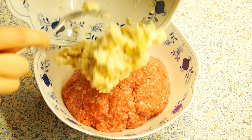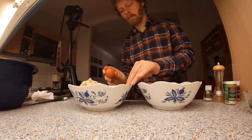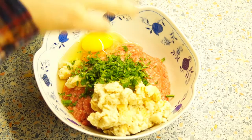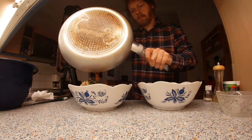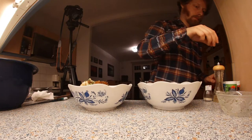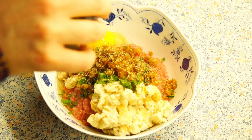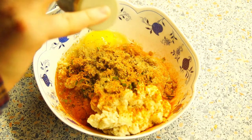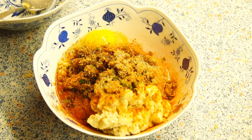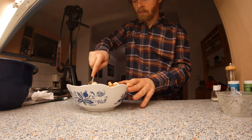Put the minced meat into a bowl and add the soaked bread roll — if it is too liquid, first squeeze it a little. Add the egg, the freshly chopped or dried lovage, and also the onions. Now season the meat mixture with the remaining spices: oregano, paprika powder, celery salt, pepper, salt, and soy sauce.